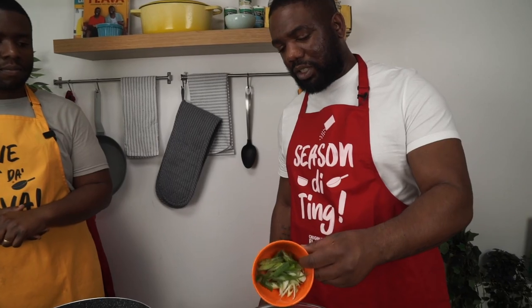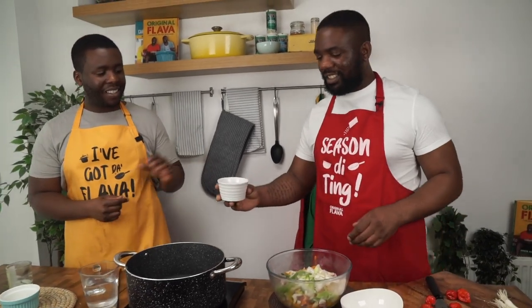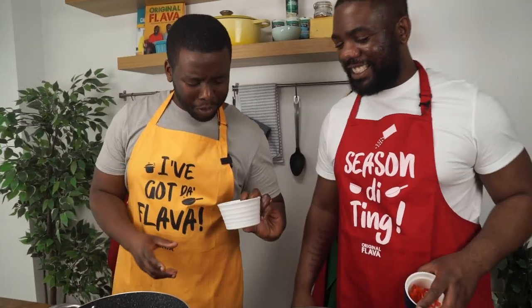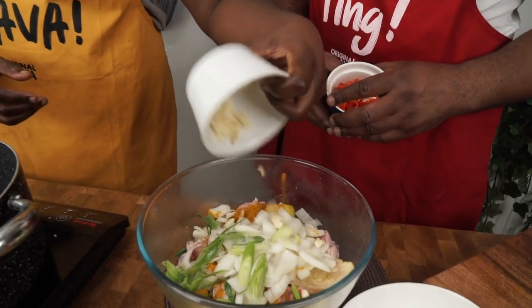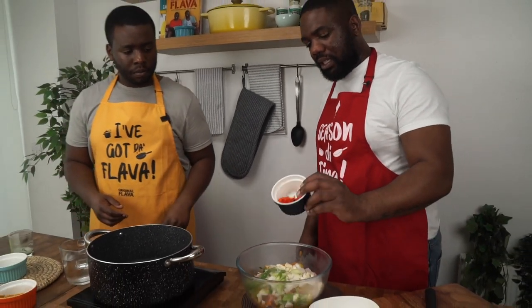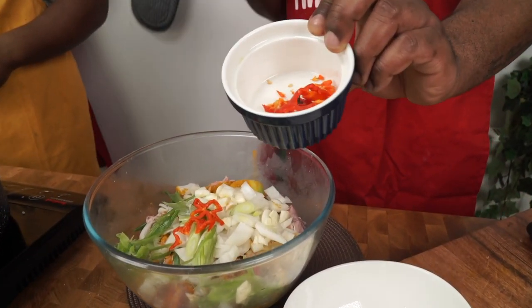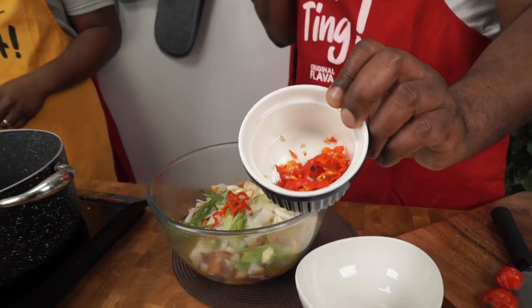Now for the fresh seasonings. One medium onion, roughly chopped, goes in. Then spring onion — scallion — roughly chopped as well. About four cloves of garlic, roughly chopped. Then one scotch bonnet; we've taken some seeds out, but a few are left in. Up to you whether you de-seed it or keep the seeds in — if you can handle the spice, keep them in!